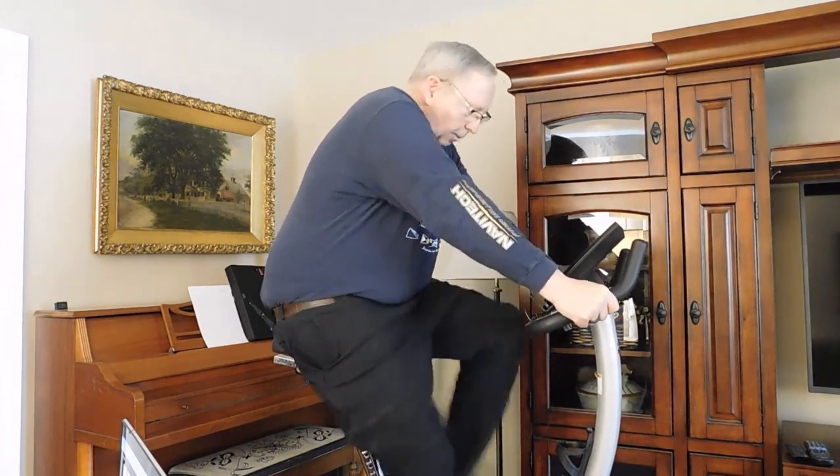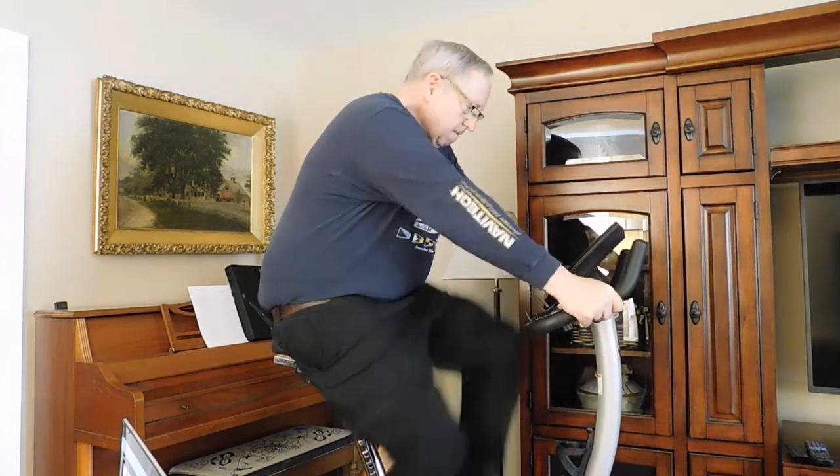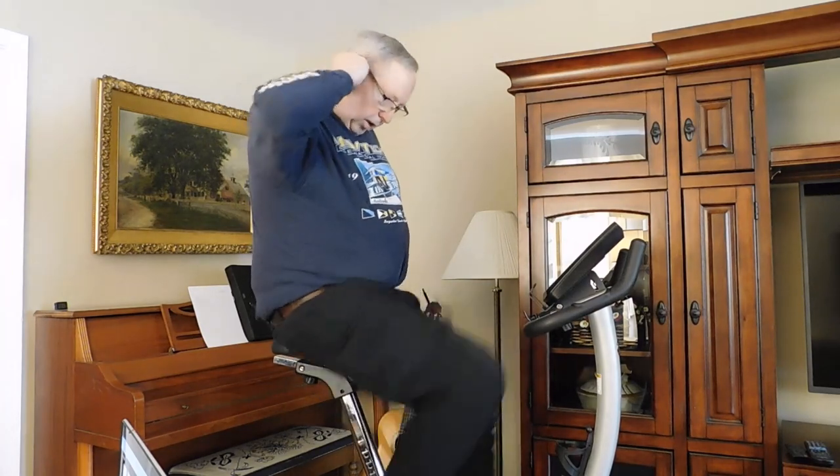I keep my cadence up, but I drop the resistance way back. I'm going to do this for two and a half minutes.